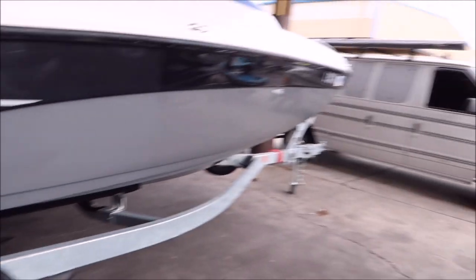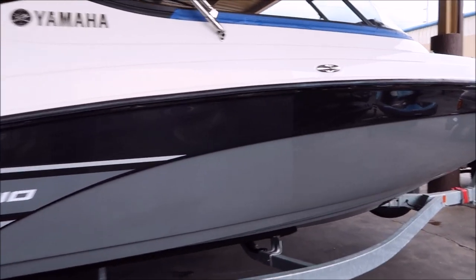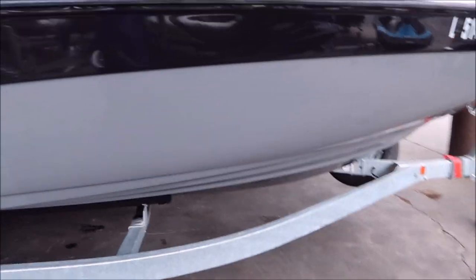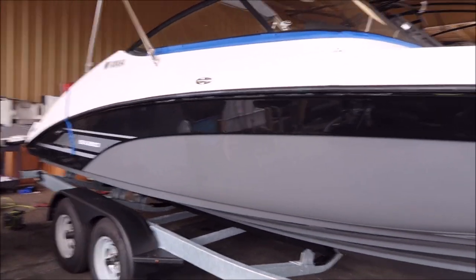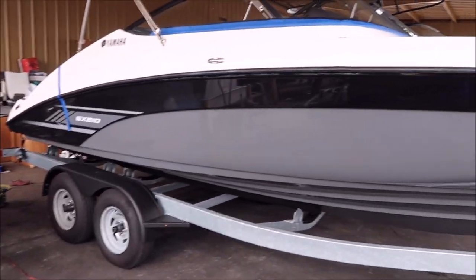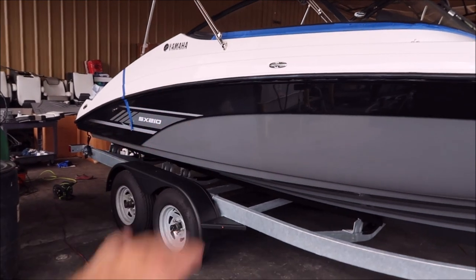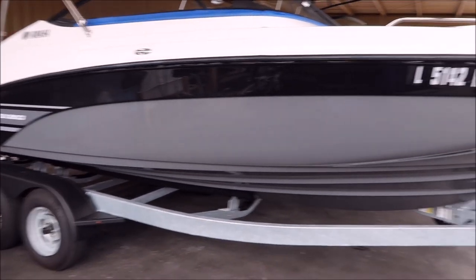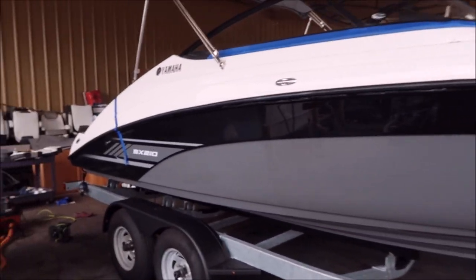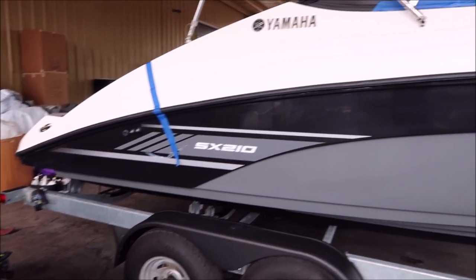This is a great thing to use, especially when a dealer like Cycle Springs — who I'm doing this boat for — carries my products. Cycle Springs Power Sports in Clearwater, Florida also has the Universal All-in-One. So if you want to clean your boat up and it's oxidized like this, maybe slightly worse, you can definitely get everything out of it with the Universal All-in-One. You can pick that up at Cycle Springs or check out my website, detailjuice.com.